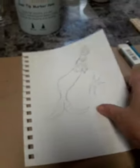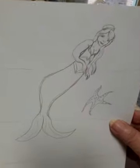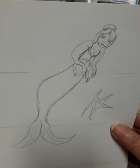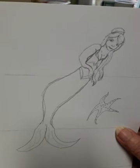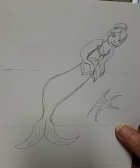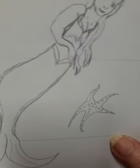There she is — there's my mermaid. She just keeps swimming, just keeps swimming. I need to touch her up a little bit, but she looks pretty good. She's got a little starfish in there.